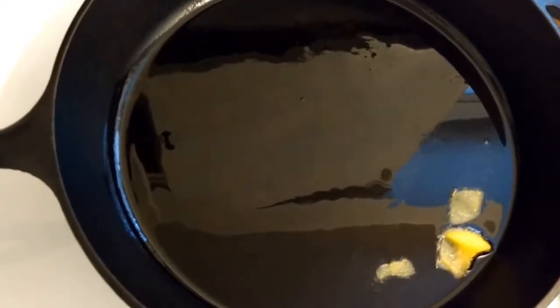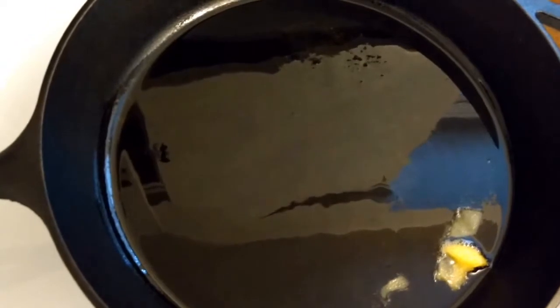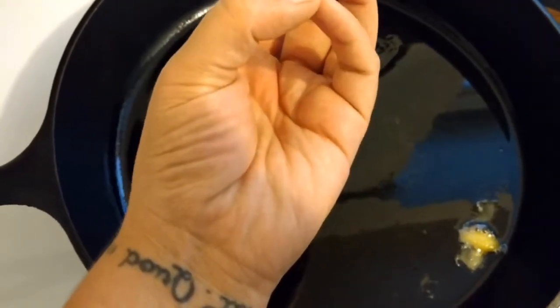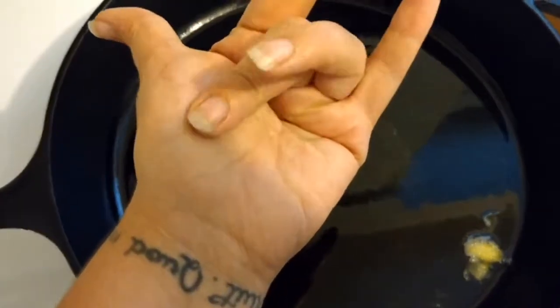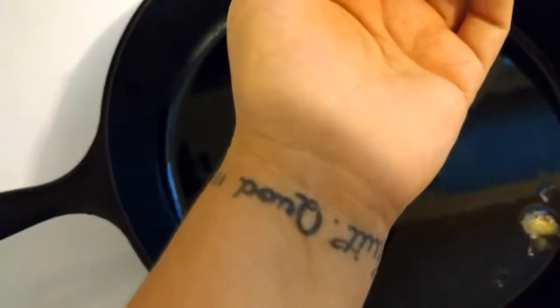We're going to give them the hand test — kind of touching them. You want them to feel like the flesh right below your thumb if you're holding your pinky and your thumb together — right about there for medium-rare. If you want your steak well done, you're going to be down on your wrist, and further up the more rare you want it.